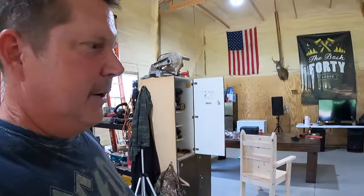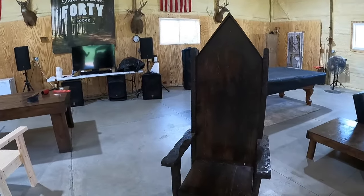Hey, what's up guys, welcome back to the Back 40. Today we're gonna be making some chairs. It's not something that would normally be on this channel, but that's the thing — we always do something different. If you like the videos, go ahead and subscribe. You don't know what you're gonna get around here.